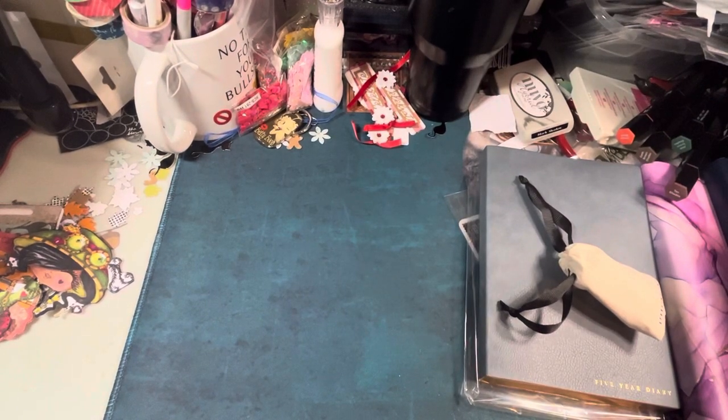Hey guys, this is Poet Spice here and I'm just going to do a little haul based on some stuff I bought for journaling and my planners and so forth — for now writing, Bible, whatever.